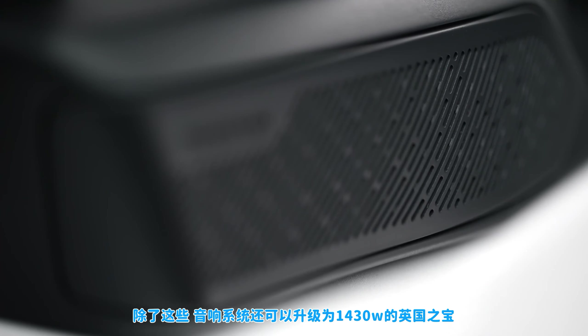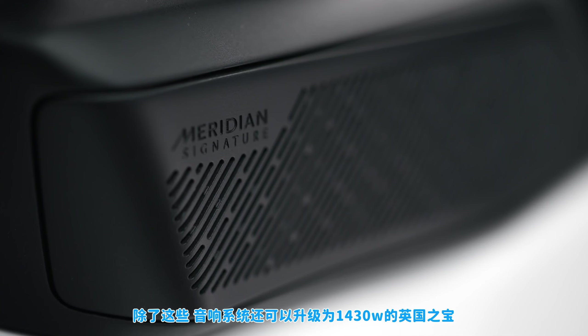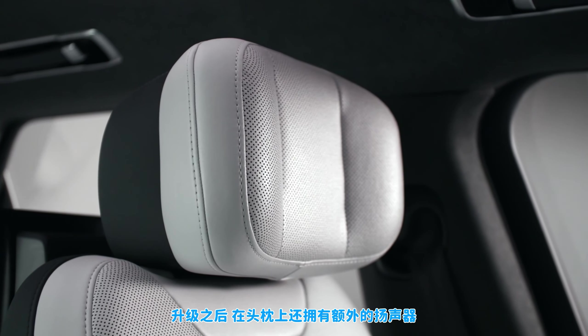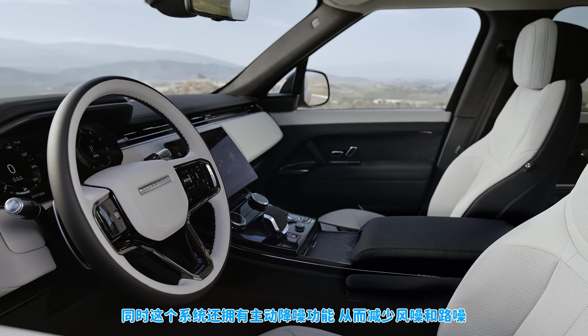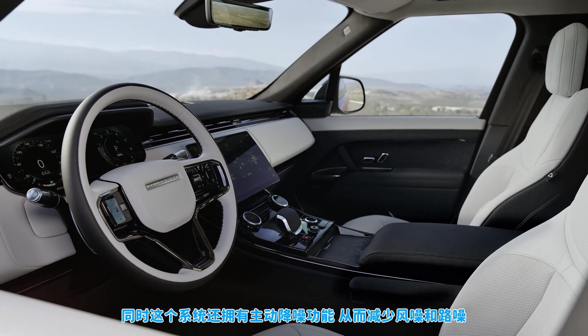You can also get the new car with an uprated Meridian sound system with 1430 watts of power and extra speakers in the headrests. These work as part of the active noise cancelling system to reduce the volume of wind and tyre noise as you're driving along.